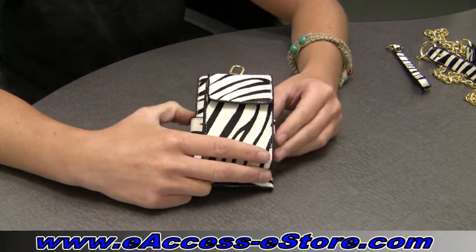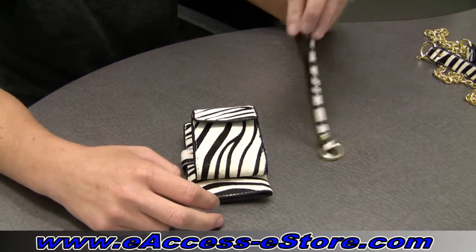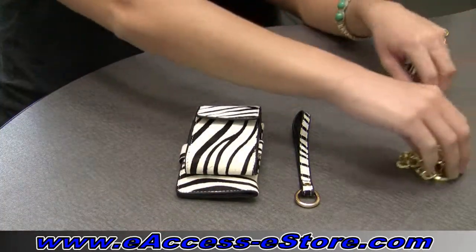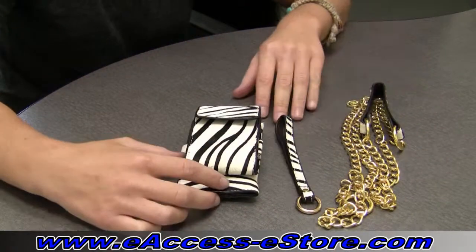With the included accessories, you can customize the way that you wear this case. You can wear it as a clutch or a wristlet, and you can also wear it around your shoulder as a purse. Now I'm going to demonstrate a few of the different ways you can wear this case.